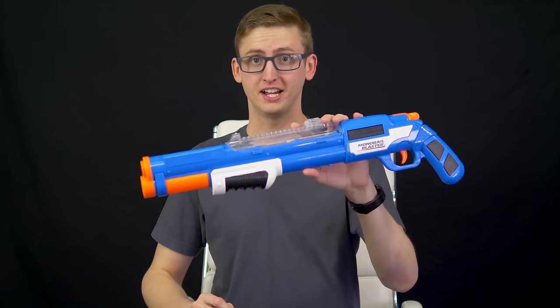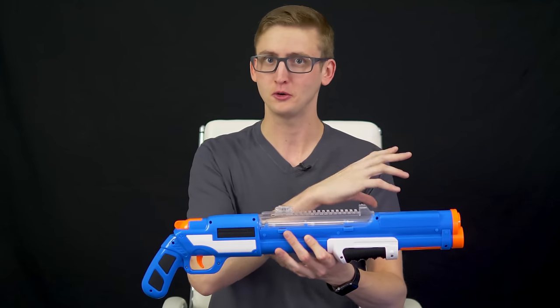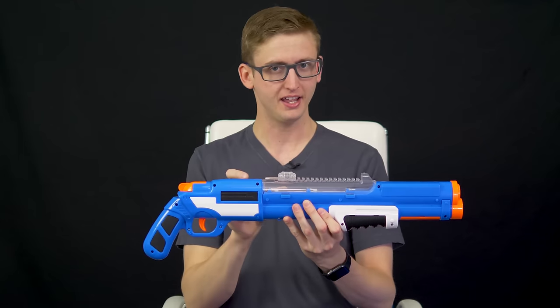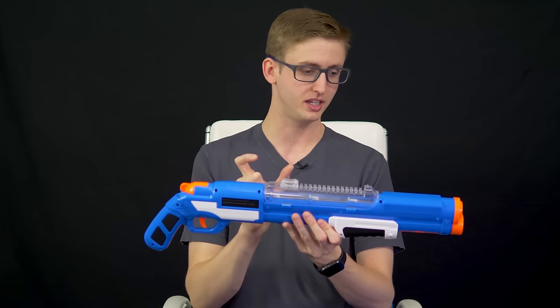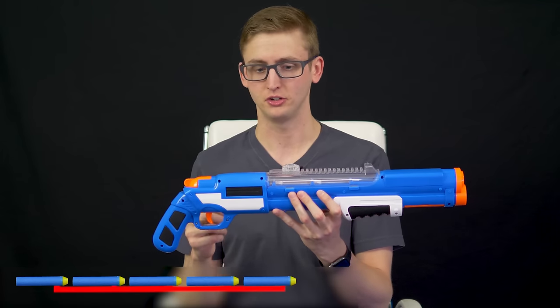Next, the overview of the Monorail Blaster. This is really interesting — I nerded out with the actual designer of this at the New York Toy Fair a few months ago. It's a really innovative loading system that I haven't seen in a blaster before. Unfortunately, it doesn't work exceptionally well. Holding it and using it I can see how it works, but it's difficult to capture on video, so makeshift graphics will have to do.